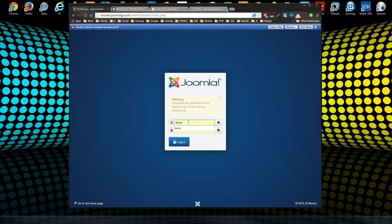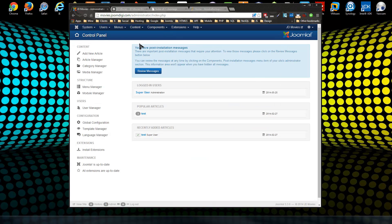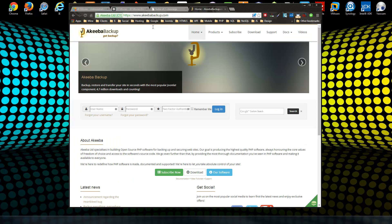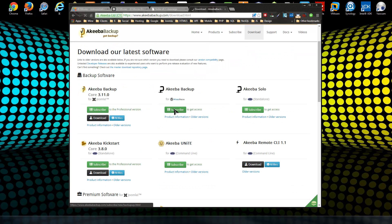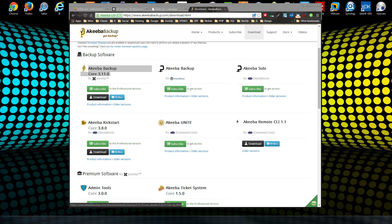We're going to log into the demo site. I already have Akeeba installed, so you go to Components > Akeeba. To install it yourself, go to akeebabackup.com, click on Download. You want to get the core component — the latest version right now is 3.11.